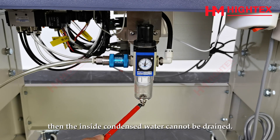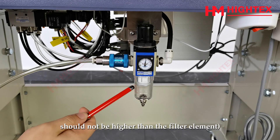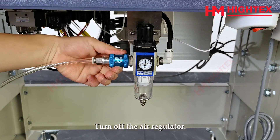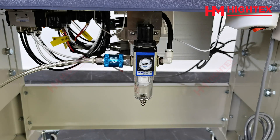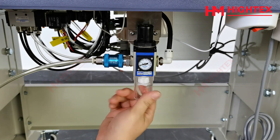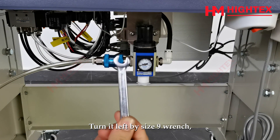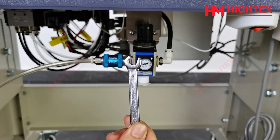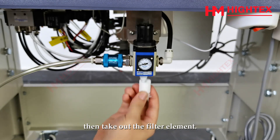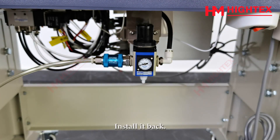Then the condensed water inside cannot be drained. Note: the water in the filter bowl should not be higher than the filter element — then you need to clean it. Turn off the air regulator. Turn the filter bowl counterclockwise and take it out. Turn it left using a size 9 wrench, then take out the filter element. Clean the filter bowl and filter element. We suggest checking and cleaning once a week, then install it back.